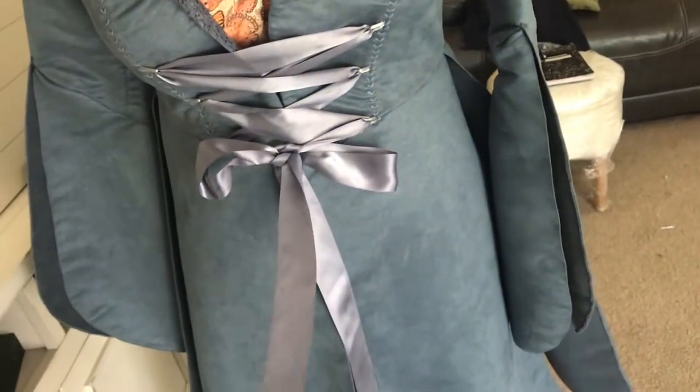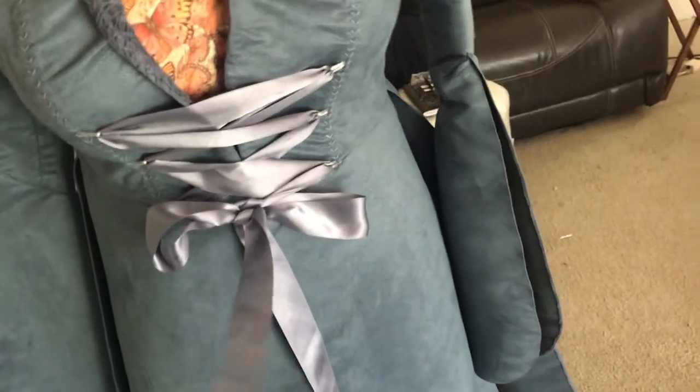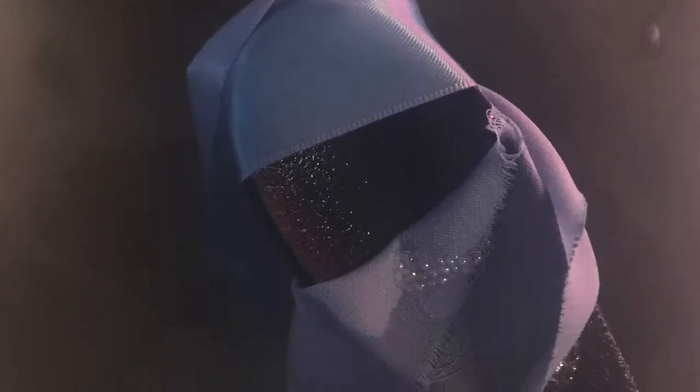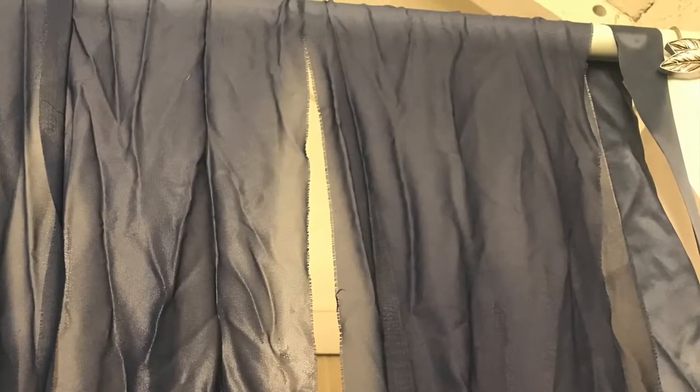And then I have this ribbon, which I got from Joann's. It's just a normal everyday ribbon — it does not have any wire in it, that's important. It was actually the same color as the dream dress, so I wound up dyeing this ribbon and the ribbon in the back at the same time. Unsurprisingly, they did come out as different colors, but they both matched the coat as I wanted.